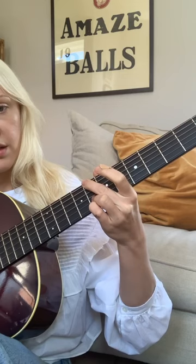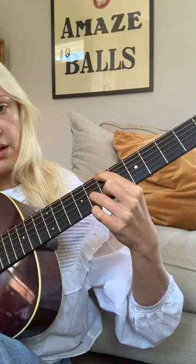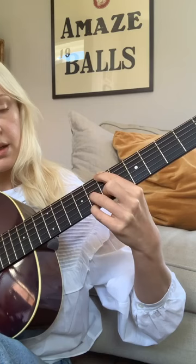Moving down in the bass and changing your fingering in the top string, so the top three strings are eight, seven, nothing. And then eight, seven, eight. And then eight, nothing, seven, nothing. And then eight, nothing, seven.